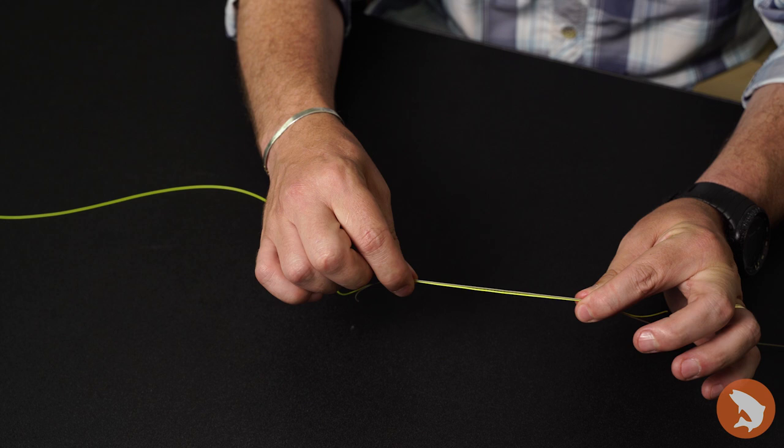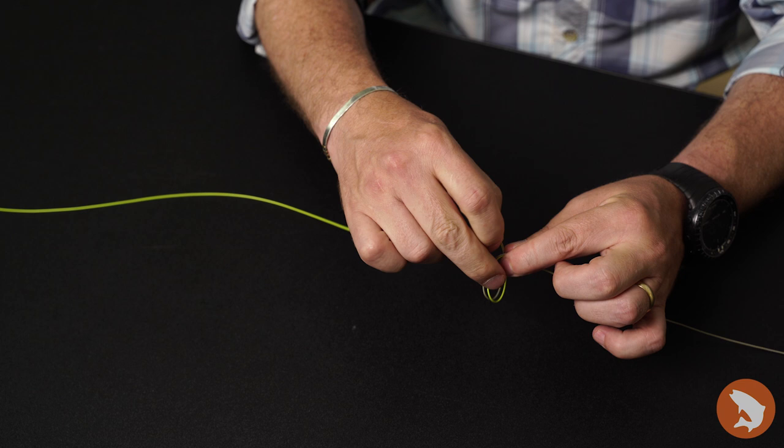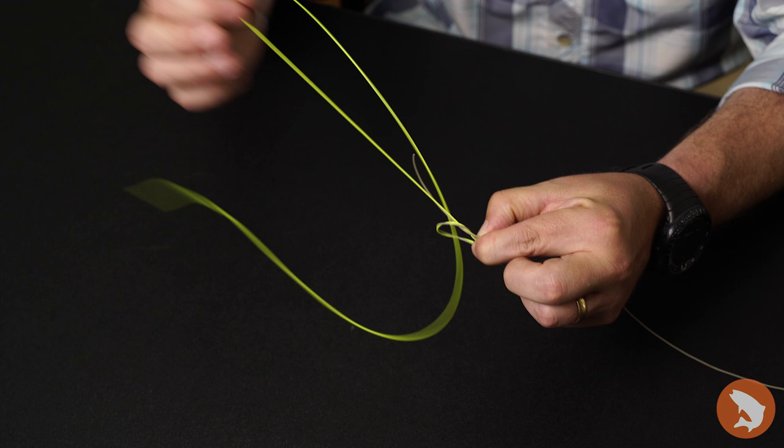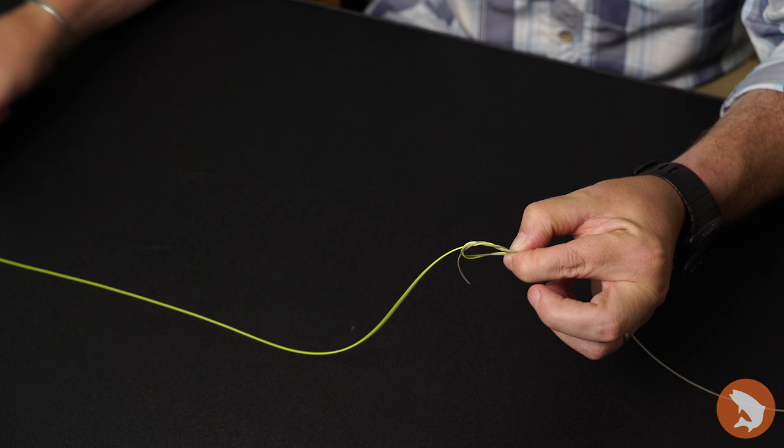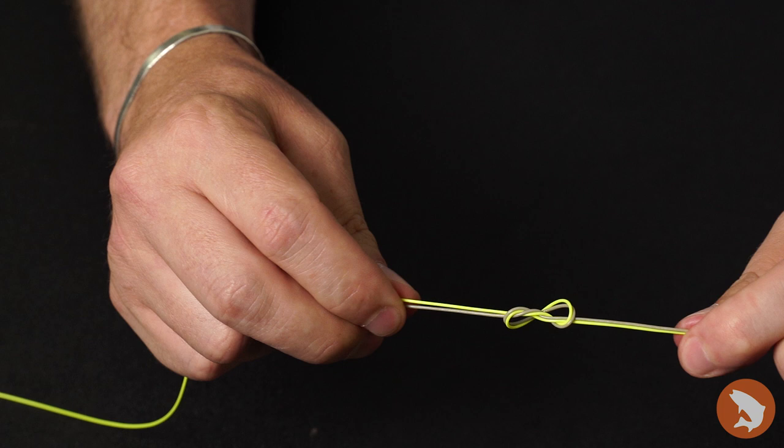What I have found is if I hold these between my thumb and my forefinger and bring my thumbs together, it's going to create that nice loop. Once I get that nice loop, all I'm going to do is two or three overhand knots through that loop — one, two — that would just be the double. Then all I'm going to do is grab those two tag ends and draw those tight. Once I draw that tight, I can cinch that down a little bit and then just clean up my tag ends.